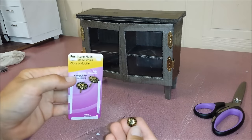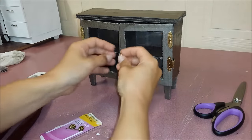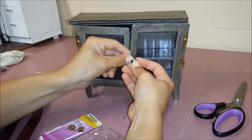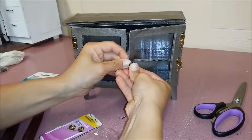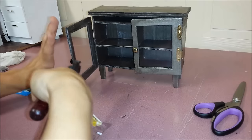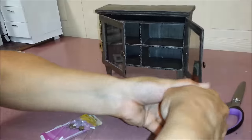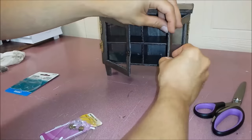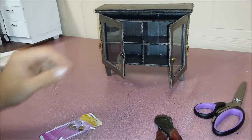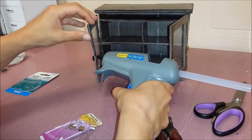Here I have some furniture nails and I'm going to use those as the handle. I'm going to take pliers and cut off the axis.